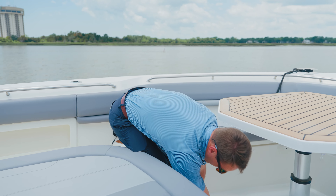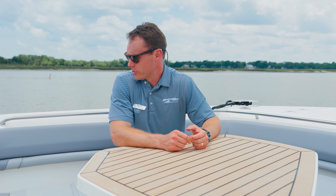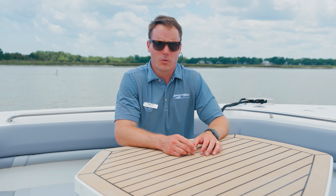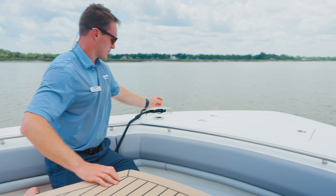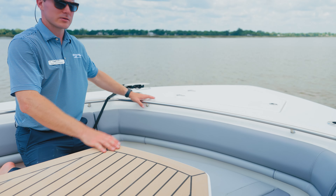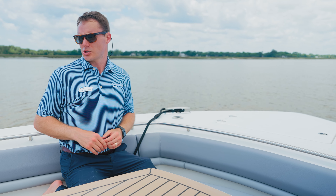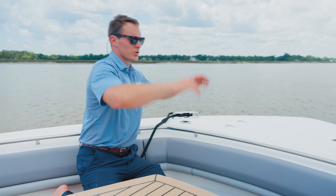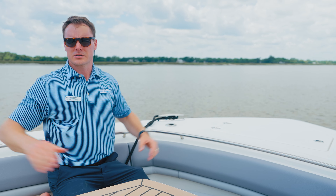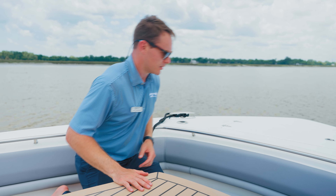With this bow table currently in the up position, you've got a great place to hang out up here whether you're doing a cocktail cruise, anchored, or having a nice lunch — you definitely have the amenities to do so. We've also got rod holders on either side, which can hold a rod but can also hold that bow sunshade kit stowed underneath the chaise lounge area. Drop the stances into the rod holders, connect up to the shade, and the shade goes back to the hardtop. You can have a nice cabana up here on the bow, totally under shade and out of the sun.